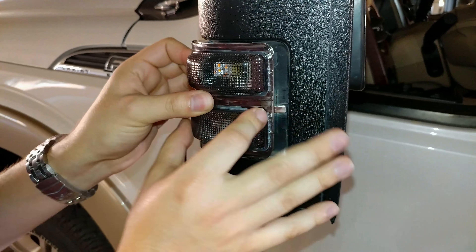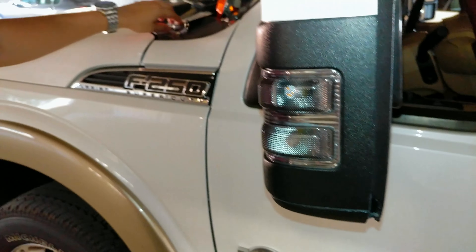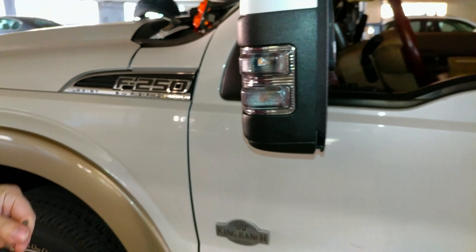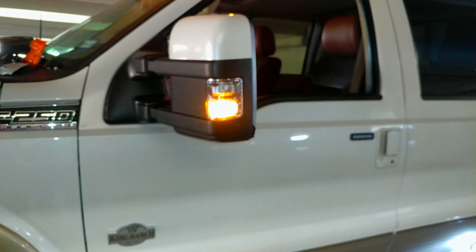Once that's in, all you have to do is put it back in there and click it in place. Unlock the mirror — look at those lights. It was that easy.